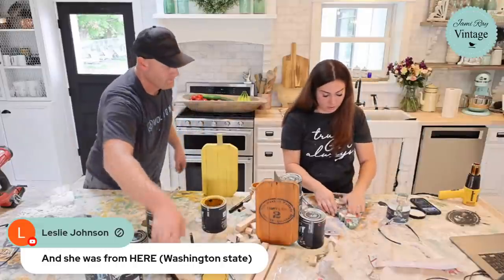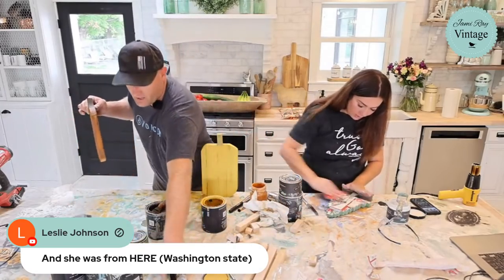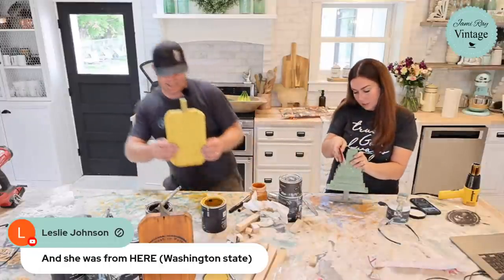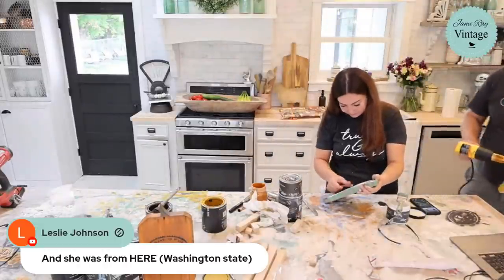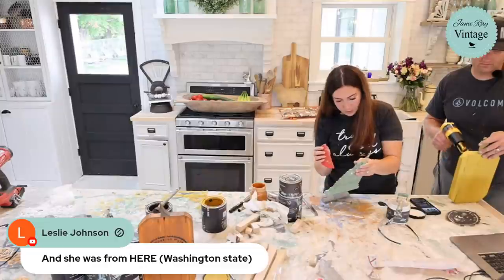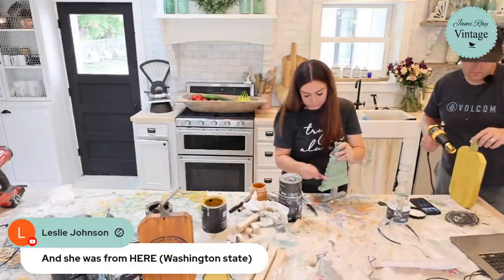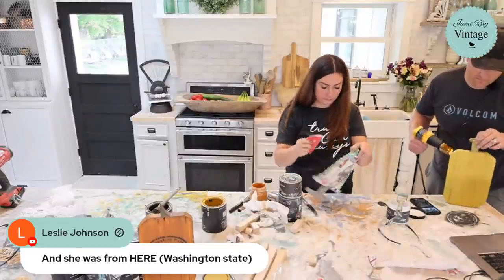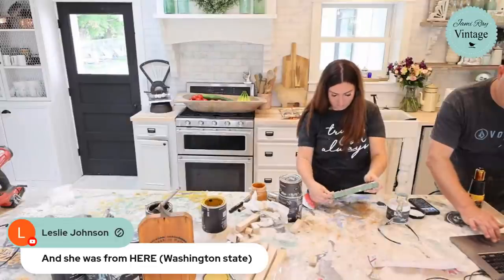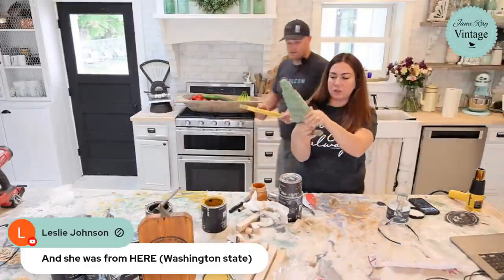You want to wait till your decoupage paper is all the way dry before you distress it. I'm just going to lightly distress the edges. I'm trying to bring the grain out from underneath and make it look aged. Here's my Christmas tree — I think it turned out good. I'll let it dry all the way and then hit it with 220-grit and go over the whole thing with clear wax.